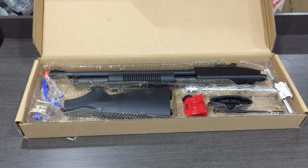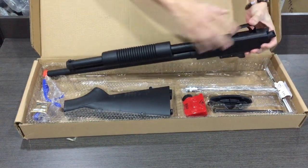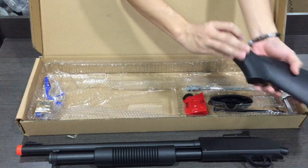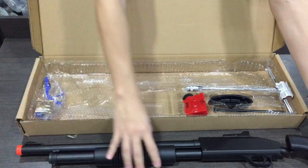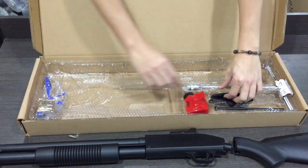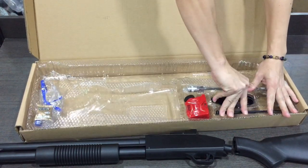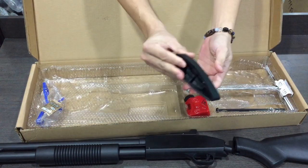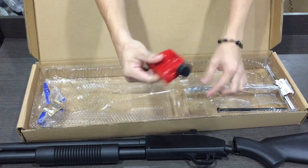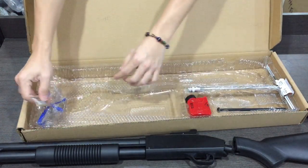Alright, jom kita lihat. Ha macam ni. Body blaster. Bat. Sebelum ni dia dah siap pasang. Memang test why dia punya kotak. Dan ada ini bat. Penutup bat. Oh, ni penutup bat. Lepas tu ini botol lah. Botol. Dia bagi letak gel ball. Ada gel ball sikit.